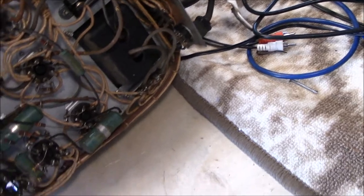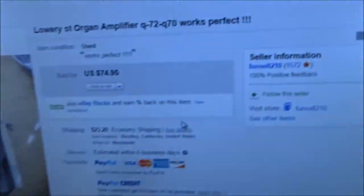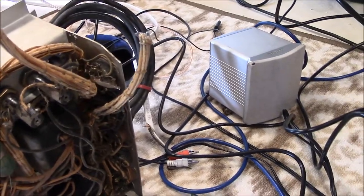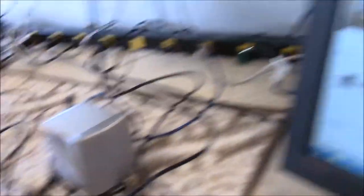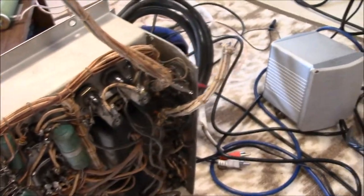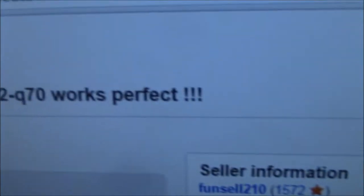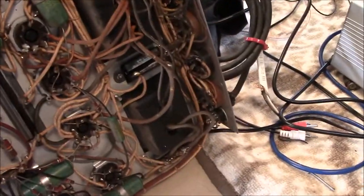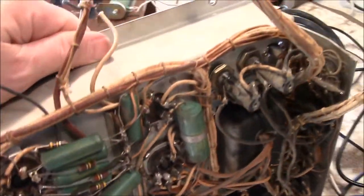I've got some complicated stuff I deal with here already, and I don't need some jerk on eBay making life even tougher. This is his idea of 'works perfect' — and correct that grammar, it should be 'perfectly,' it's an adverb, it modifies 'works.' That's the kind of crap I deal with year in and year out.